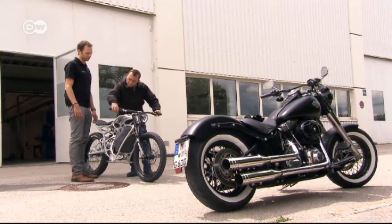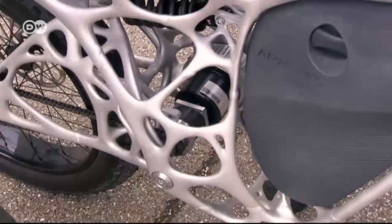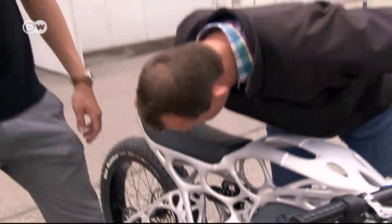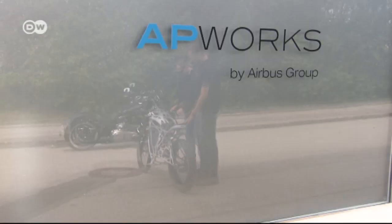Bernhard Gruber's Harley-Davidson weighs 320 kilos. The electric bike weighs barely a tenth as much. Bernhard heard what his colleagues at AP Works were creating on the Airbus grounds.